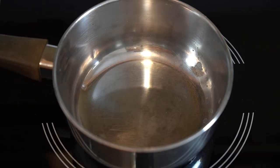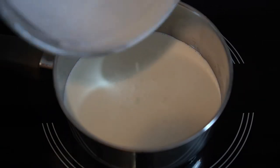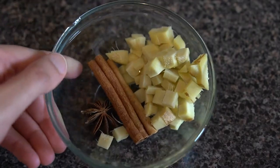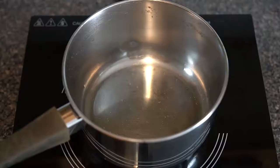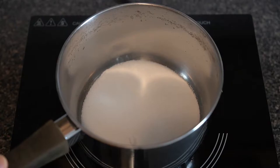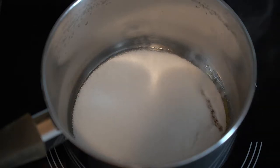For the spiced caramel, begin by infusing your cream. Place 250 grams or one cup of cream and gently bring it to a boil. Then add two cinnamon sticks, one star anise, and 40 grams or a thumb-sized piece of ginger. Cover and allow it to infuse for 15 minutes. In the meantime, make a dry caramel by placing 250 grams or one and a quarter cups of granulated sugar in a pot until it starts to brown.